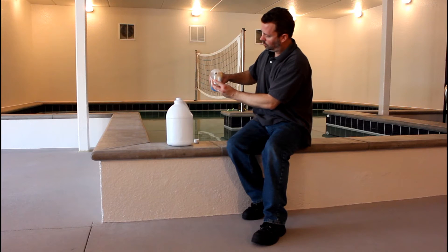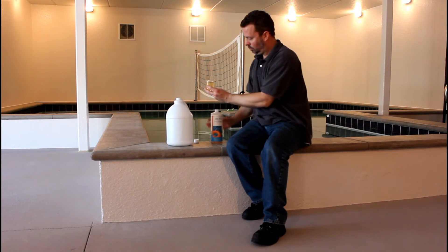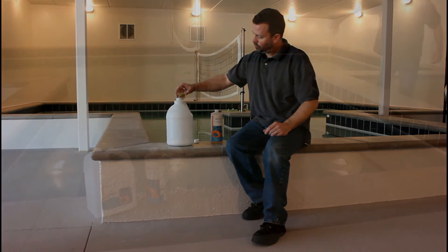Simply add one ounce of Orb3 pool enzymes per 2,000 gallons of water. Mix our product with one gallon of pool water and evenly distribute over the surface of the pool.